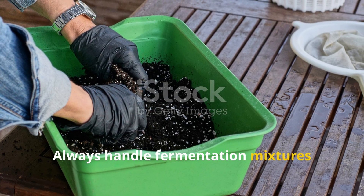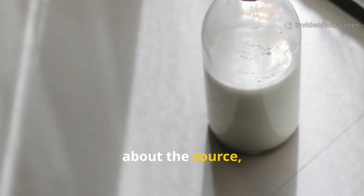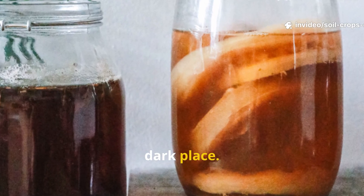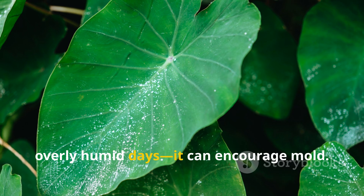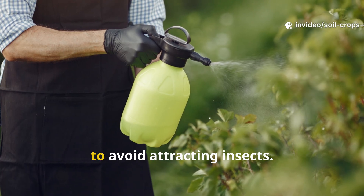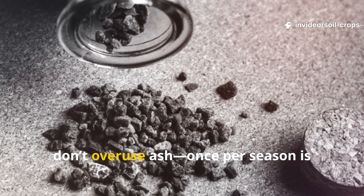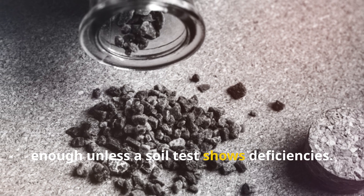Always handle fermentation mixtures with care. Use pasteurized milk if you're unsure about the source, and store the fermented liquid in a cool, dark place. Avoid applying to leaves on rainy or overly humid days, as it can encourage mold. If the smell becomes too strong, that's normal — apply during cooler hours to avoid attracting insects. Most importantly, don't overuse ash. Once per season is enough unless a soil test shows deficiencies.